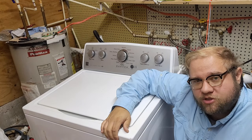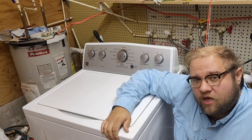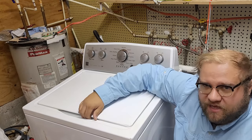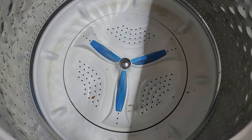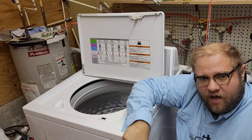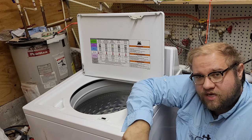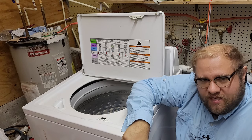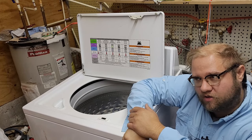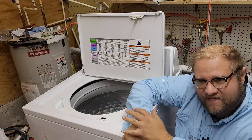Hey everyone, my name is Ben. Today we're going to work on removing a wash plate from a Whirlpool-based washing machine — this one's actually a Kenmore brand washer, but it's really a Whirlpool. It has a plastic wash plate. In the last video we used screws to remove the wash plate, which works for LGs if you're willing to tear up the wash plate, but in other cases you need to remove it more gently because you still need to use it.